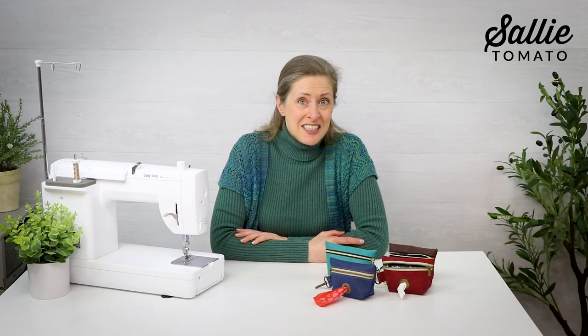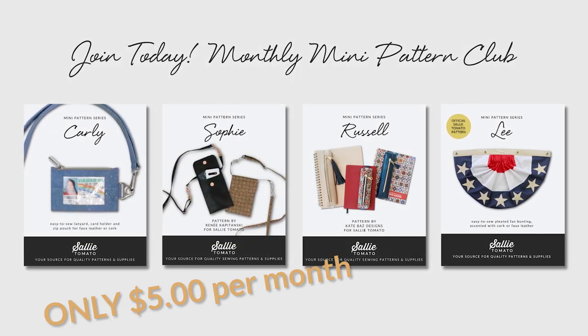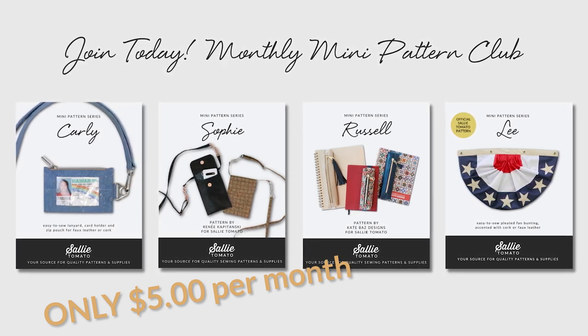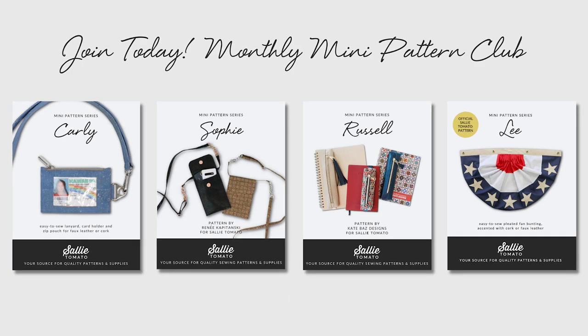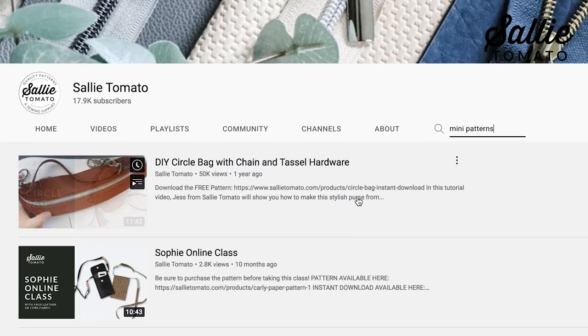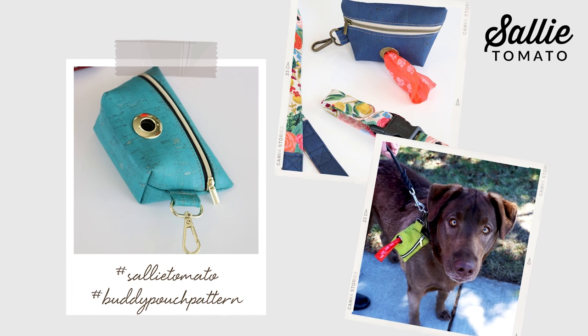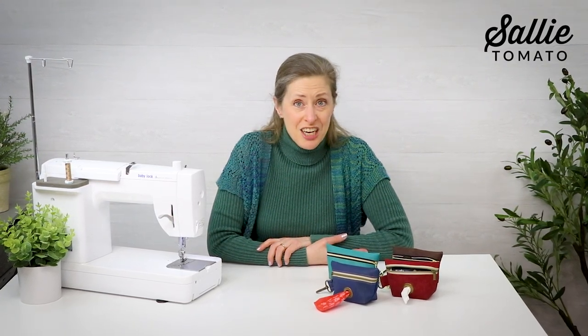I hope you learned a new tip or technique today, or just got inspired to use some of those great smaller pieces of fabric. If you enjoyed this mini pattern, join our monthly mini club for only $5 a month and receive a new mini pattern in your mailbox or inbox each month. These mini patterns are designed for all skill levels and are intended to be a quick sew project. Most patterns will include a video tutorial on our YouTube channel. We'd love to see your completed project, so please share a photo using hashtag SallyTomato or hashtag BuddyPouchPattern. Thank you so much for sewing with me today, and thank you Jen and Buddy for this great design. I hope you have a great sewing day, but I think it's time we all got up and took a little walk — so I'll see you again next time.